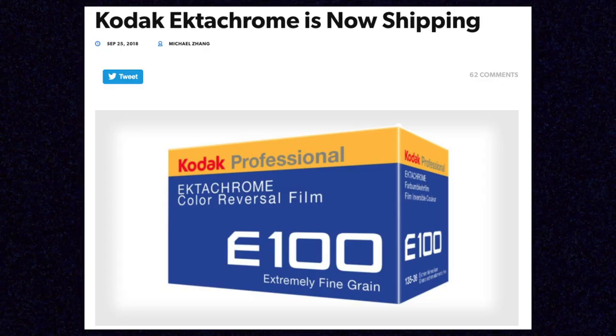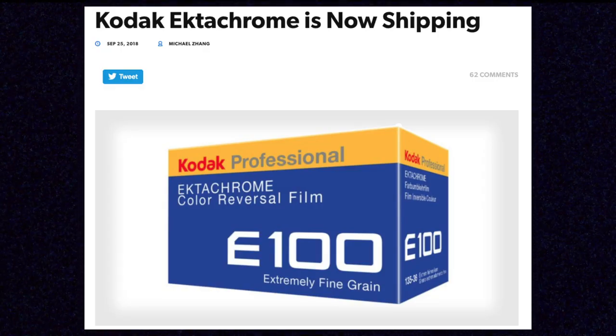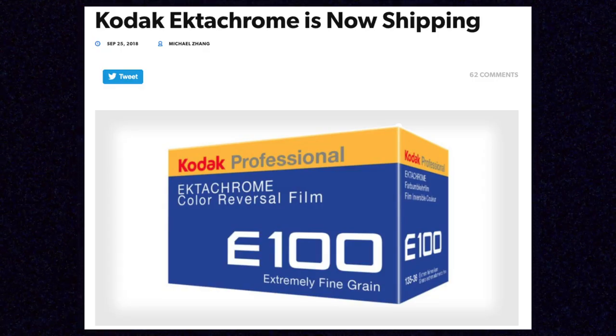Ektachrome is a color slide film, or reversal film, which means that when you get it processed properly in an E6 chemical process, it will come out as a positive image. Ektachrome was also a really famous, really popular type of film that Kodak made for decades and decades, but they discontinued all of their slide film in 2012. But Kodak reintroduced Ektachrome back in October of 2018 to much anticipation and hype.